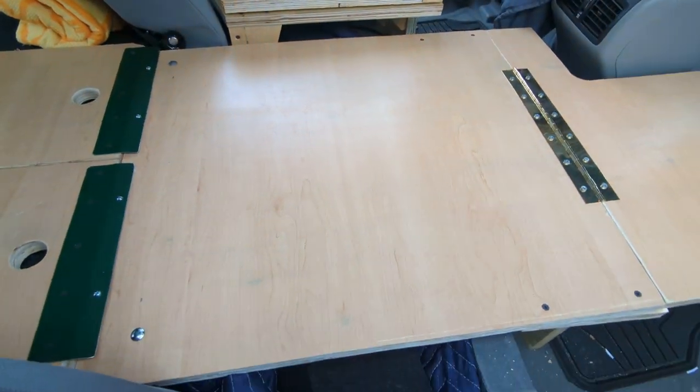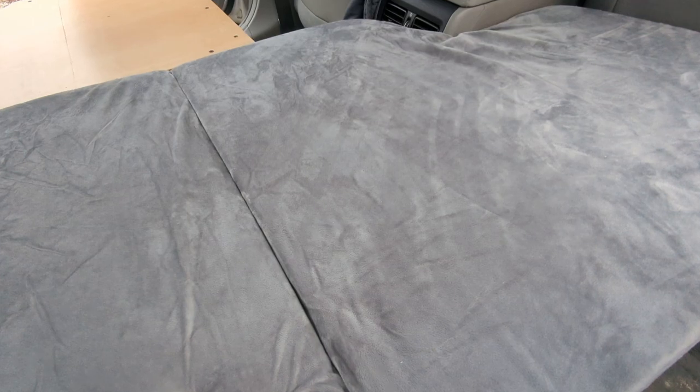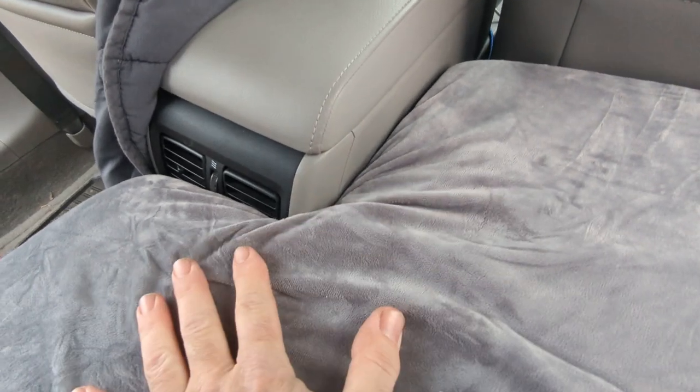I'm going to put the mattress in. It's just one of those tri-fold memory foam mattresses. We did have to cut a piece of foam out of it — we just left the fabric on there, but the foam was cut out around the console so this will fit. You place a pillow here and this is where the head's going to rest, and the feet will go through the opening into the trunk. We saved the original seats so we can put them back in later if she ever decides to sell the car.